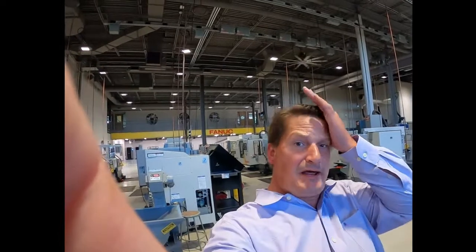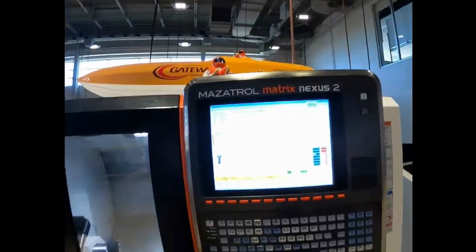Welcome to another video everybody, this is Rich Pruderkamper here. This video is going to be about indexing the turret on a lathe with live tooling. After you home out the machine — that's our first video — homing. This second video is going to be indexing the turret around so you can see the different tools.